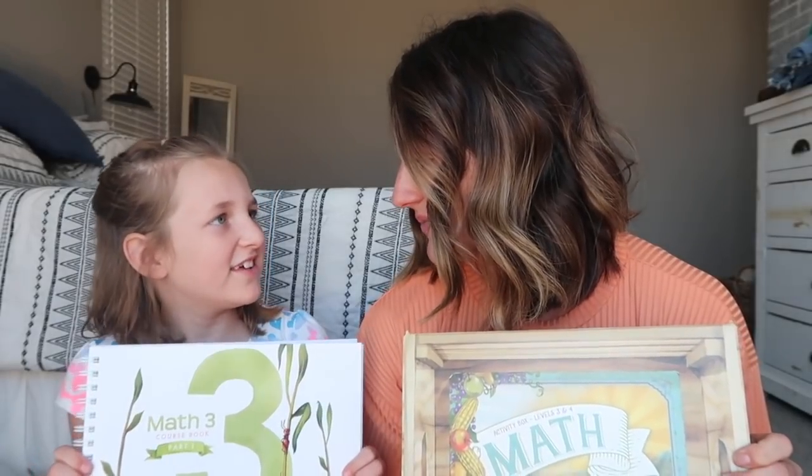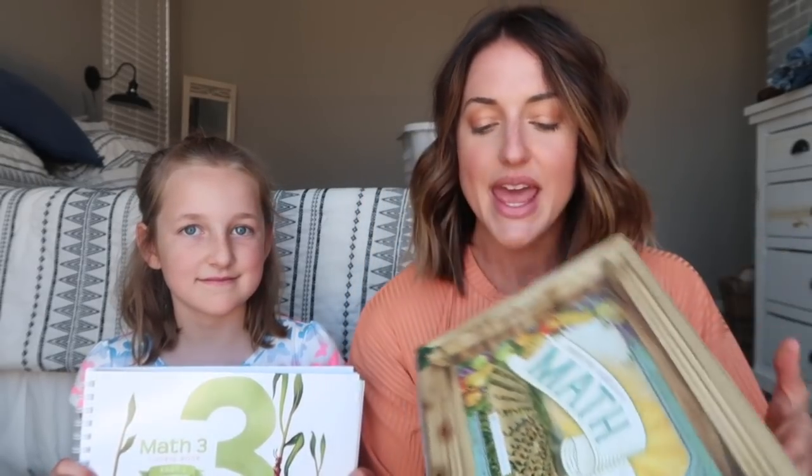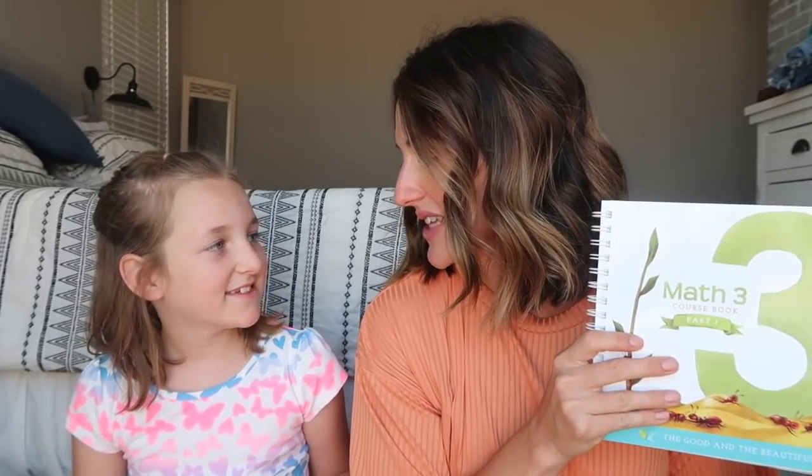Did you know that they just finished this? We got a copy of it and we're super excited to show you guys what is inside the activity box that's brand new, and then I will show you guys my first impressions of the new Math 3 course book. This is part one — part two is not available yet — but we have part one to start our new homeschool year for third grade.